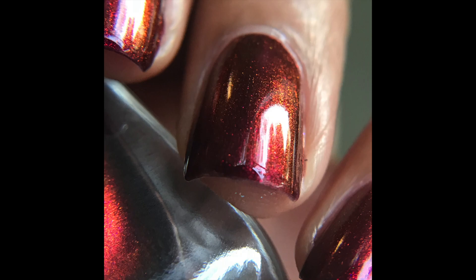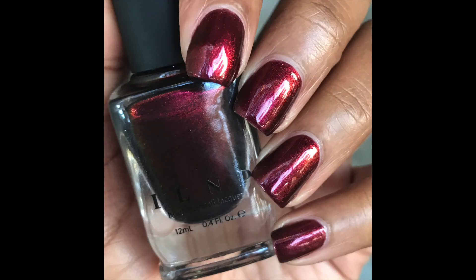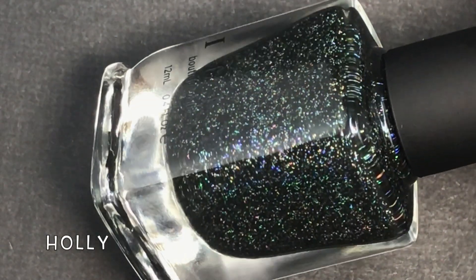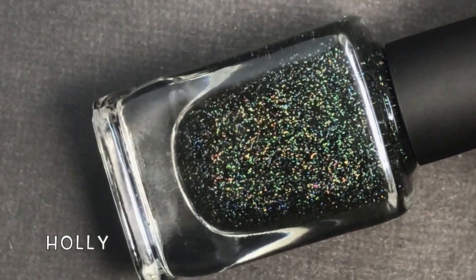This polish is very easy to remove and looks different in different lightings due to the duochrome effects. It almost reminds me of those red to black dual chromes, but it doesn't quite shift to black — it's more of a dark burgundy. So definitely very unique.